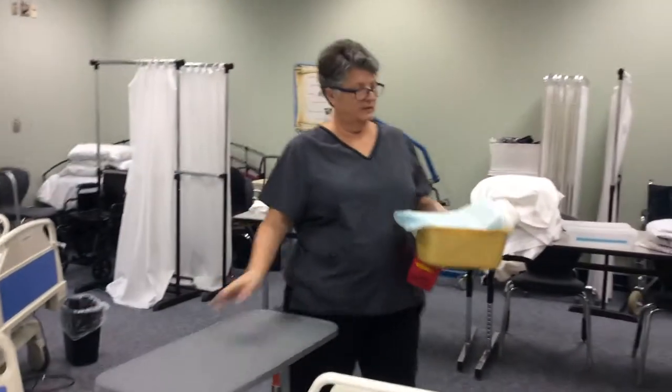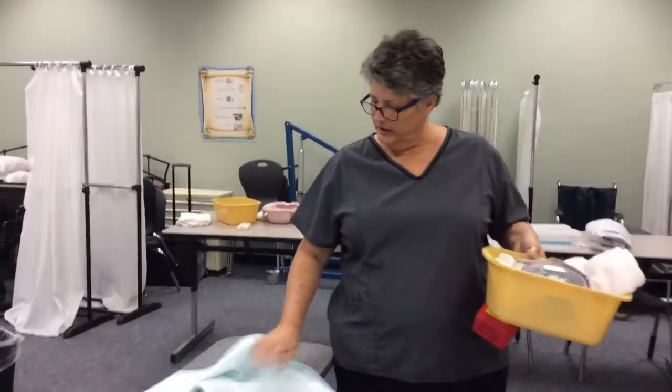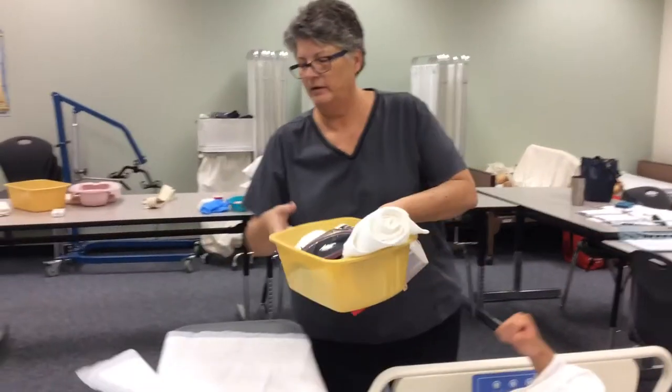Hi, my name is Robin. I'm your student nurse assistant for today. Hi, how are you? Good. Is it okay if I check your ID band? Yes, go ahead. All right, great.